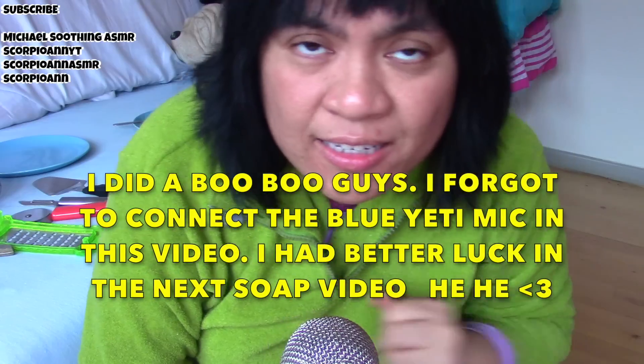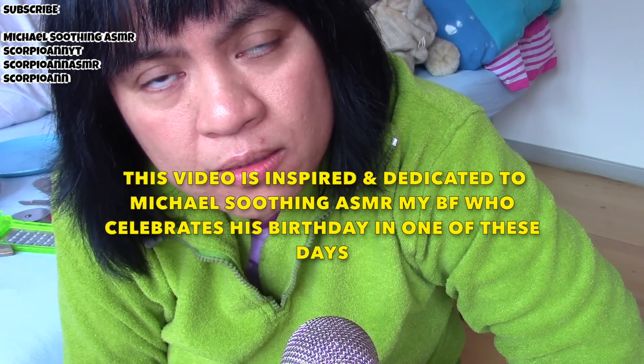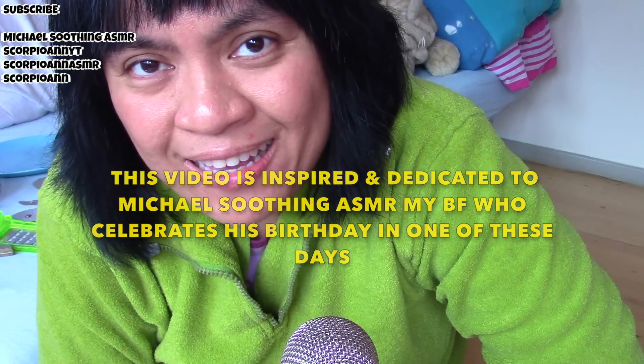Hi guys, so I will make another soap video for you, and this time I'm whispering. This is inspired by my boyfriend Michael — he is a Pisces — so I'm going to form it into a fish while I try to make some soothing sounds for you. I'm also doing this because many of you liked it before. I will do two soap videos today.